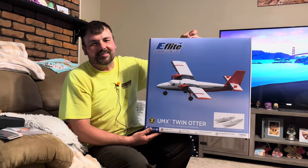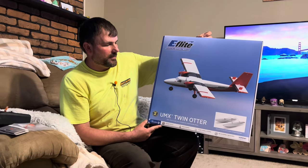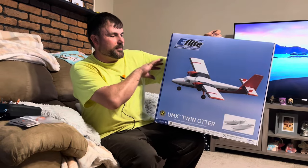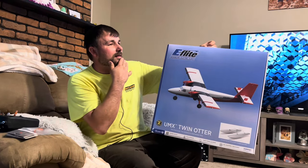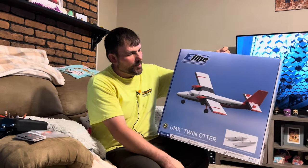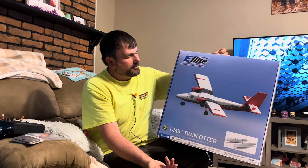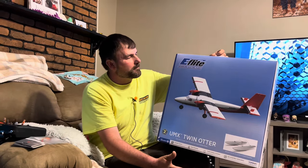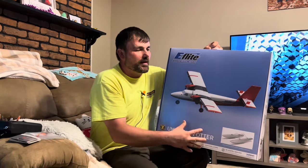How's it going guys, and welcome to RC Cincy. Today we have the E-Flight airplane — it is the UMX Twin Otter. Now I had its bigger brother, the 1.2 meter Otter, and it had lights. It was really nice looking with a blue scheme. This one is red, and it's been out for a little while now, and I'm really happy I finally pulled the trigger on it.